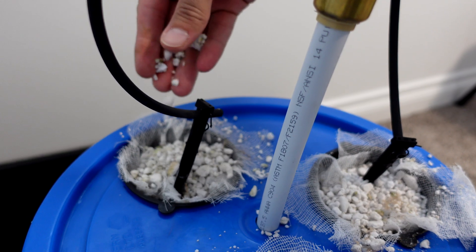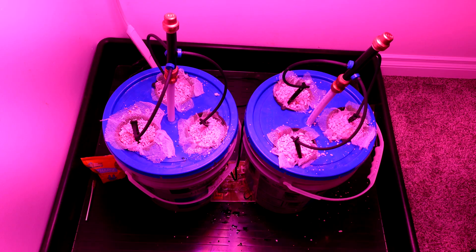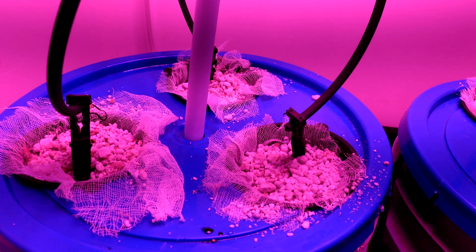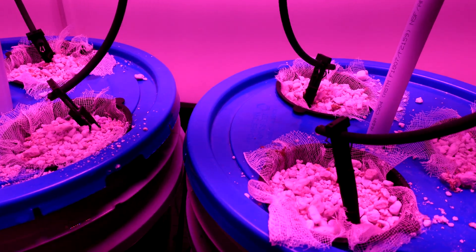Just a little dusting of perlite to close them up and we'll turn the lights on and let them grow. To be consistent, the irrigation for both is plugged into the same timer — watered exactly the same as my Dutch Bucket grow, which is four times a day for 30 minutes at a time.